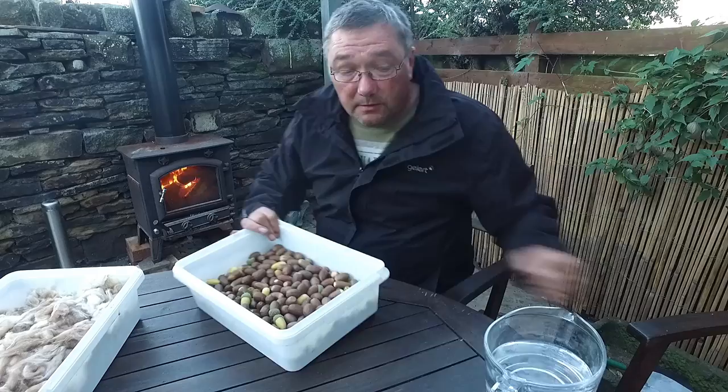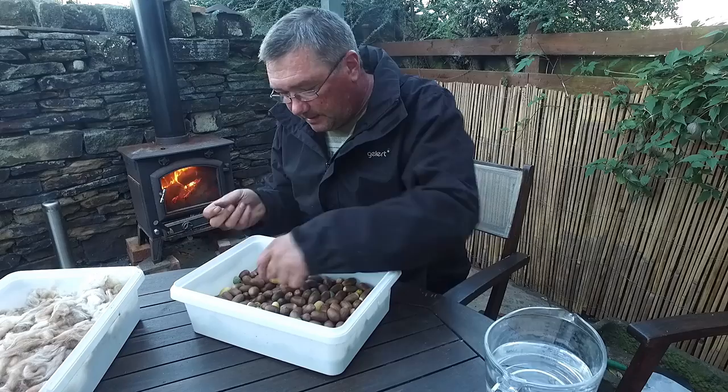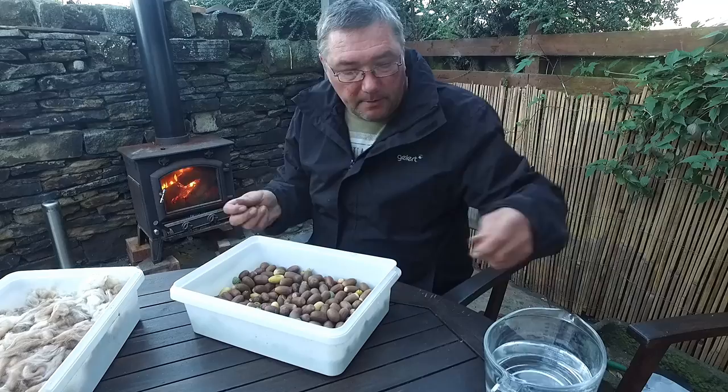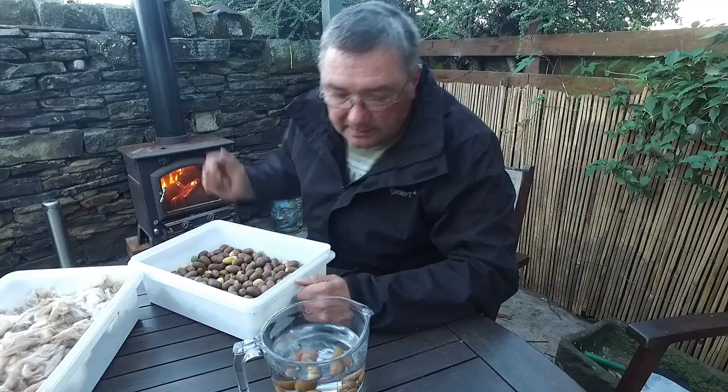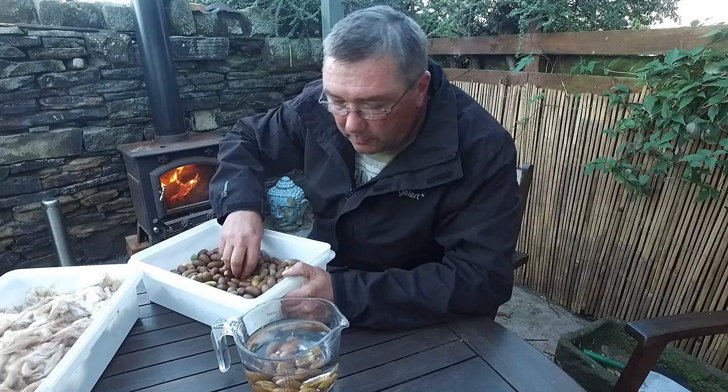These are some acorns I collected today. A little cheat is to trick acorns into thinking it's winter. We give them the sink test, the water test. As you can see there quite clearly they're sunk to the bottom. This means they're good for planting.